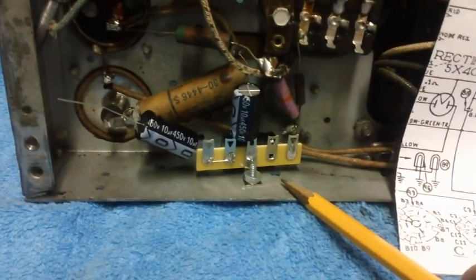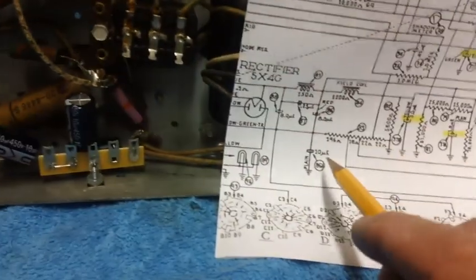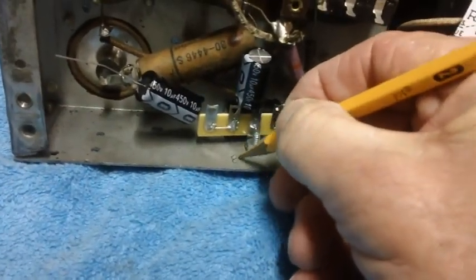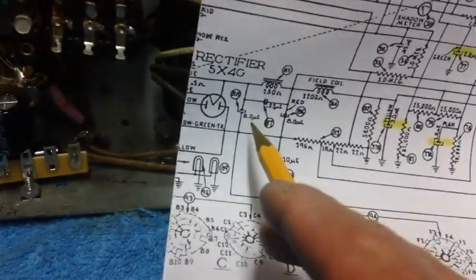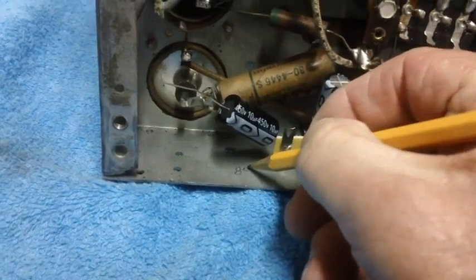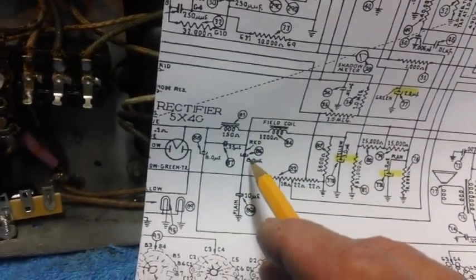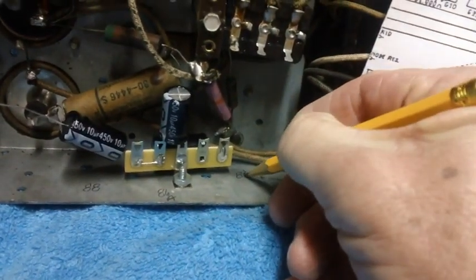Now it's mounted into the chassis. To make things easier, I'm going to label the capacitors so I know where to run each wire. The one with the positive connected to ground is 86A - that's the one in the center. The one off to the side is 88. And the other one at the top is 86. That way there won't be any confusion when I start hooking up wires.